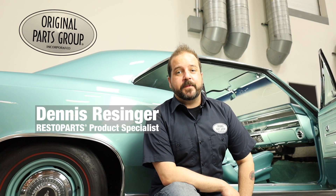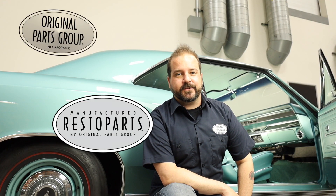Hey, I'm Dennis and welcome back to our OPGI product feature powered by Resto Parts, Original Parts Group's in-house brand. Today we're going to be looking at our 1966 and '67 Chevelle and El Camino heater and AC control levers.